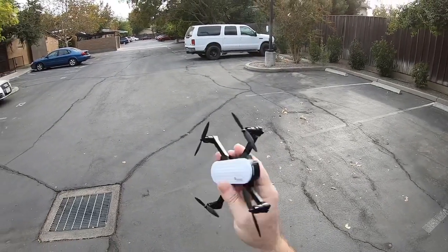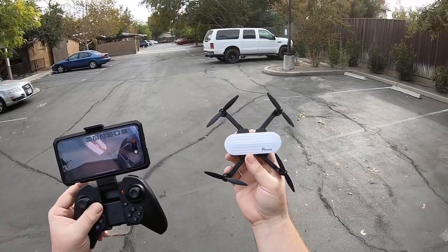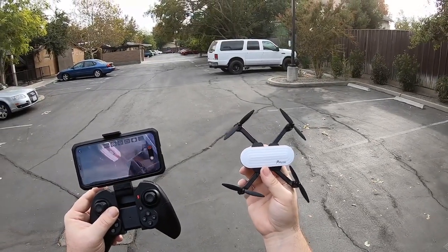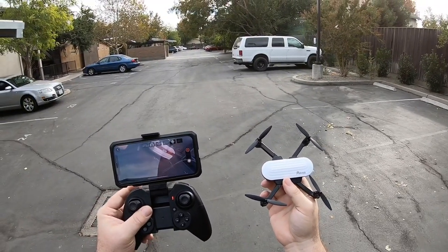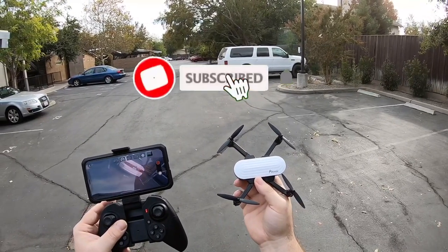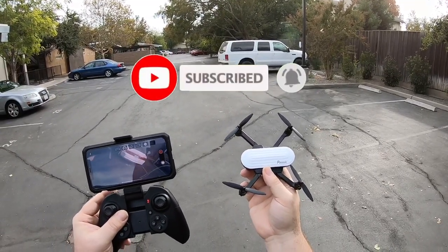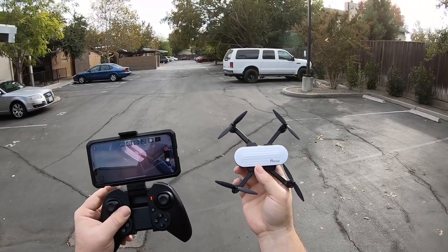The Pontenzic Elfin — pretty good little drone for beginners. I like it, it's not too bad. I'll definitely leave a link down in the description. Hit that like and subscribe button, definitely hit the notification so you can see what's coming up next on Big Drone Flyer 77. Take care, God bless.